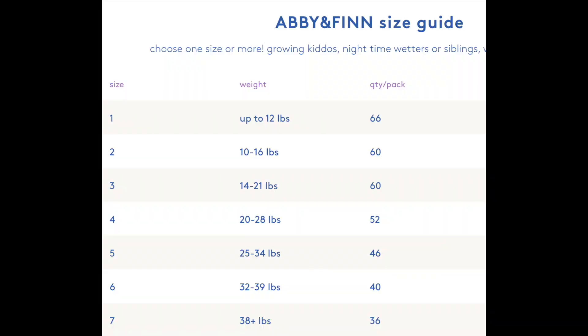Since it comes in a huge pack, the number of diapers differs compared to other packs. I'll insert the size chart now. This brand only has a few prints to choose from — I'll insert all the prints so you can see them. Most are gender neutral.